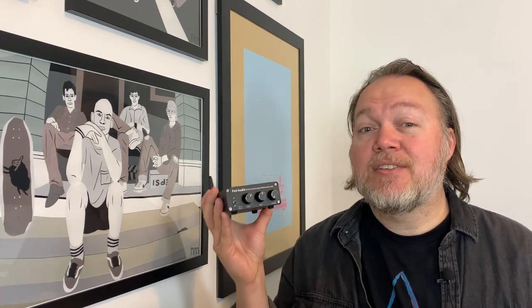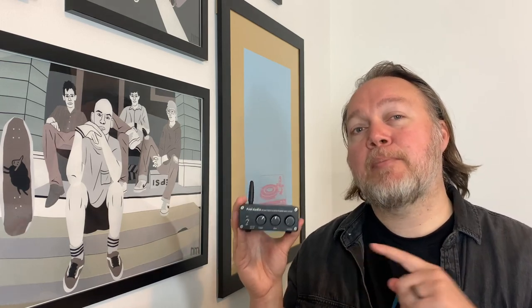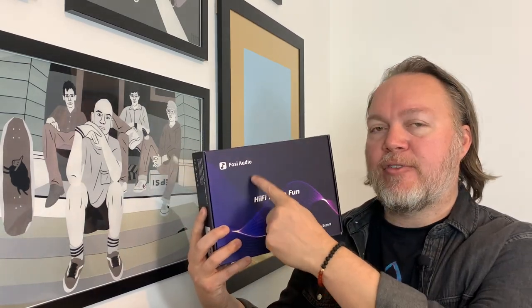I've spent the last month listening to this little amp and have really wrestled with how to present this review, as I think some people will find it perfect and others will find it rather boring. So in this video, I want to quickly review the specs of this amp, tell you about the pros and cons of owning one, talk about the sound, and I want to talk about the irony of this phrase, "hi-fi made fun" from Fozzie Audio. Let's talk about the specs of the Fozzie BT-20A next.